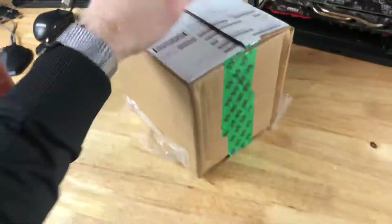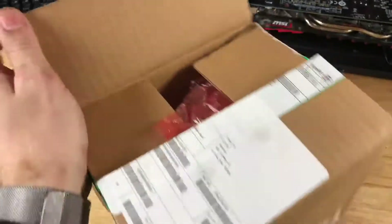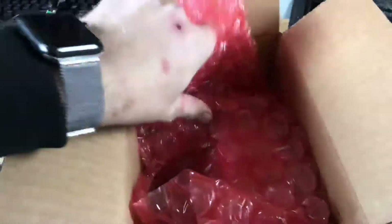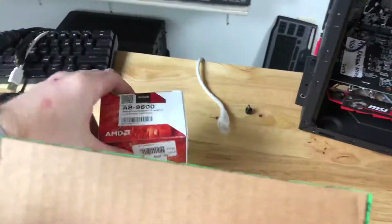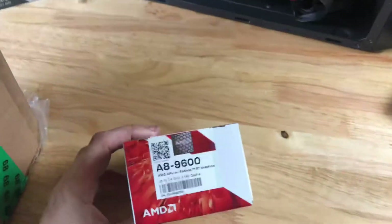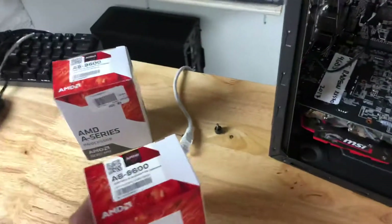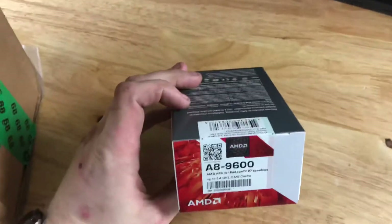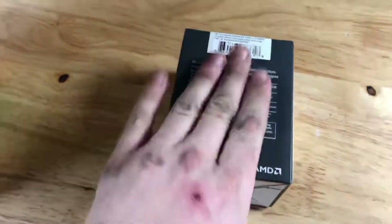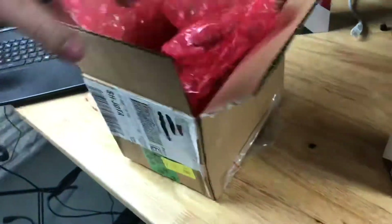They were good to go and mailed this second day air to me. I did slice open the box but I haven't opened it yet. I'm expecting this is going to be an A8 — I used the 9600. That's my CPU here, the one I actually bought to flash an older board. That's a quad core — they usually ship dual cores, but they shipped me a quad core for a boot kit.